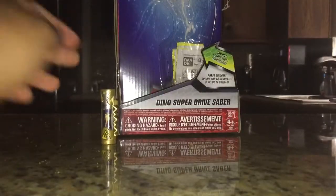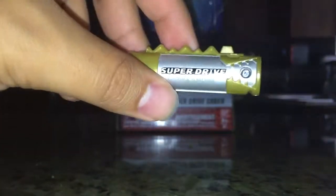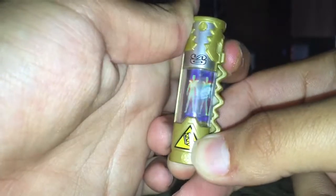Here we have the Dino Super Drive Charger, which you may have seen in my review of the collection set. This is the charger that comes with the sword and allows the Rangers to power up into Super Drive mode. On the back it says Super Drive, done out primarily in gold with silver on the inside, and there's a QR code and pin system. The picture is displayed sideways, and when you push the button those are the slides you get. For sword mode it's supposed to be inserted here.